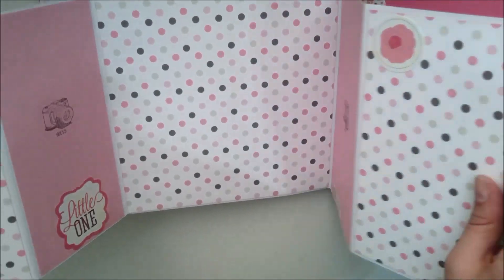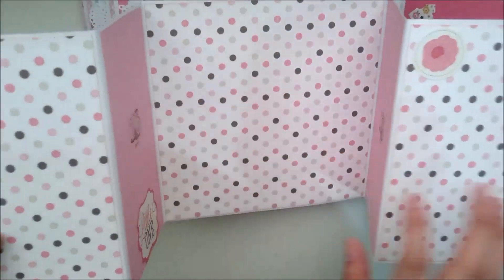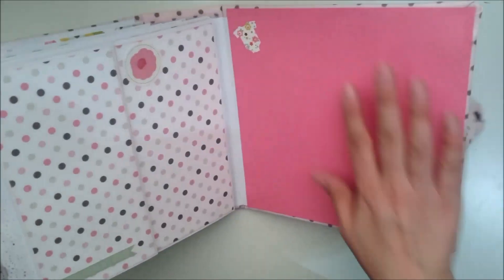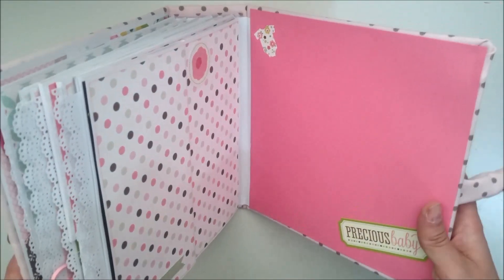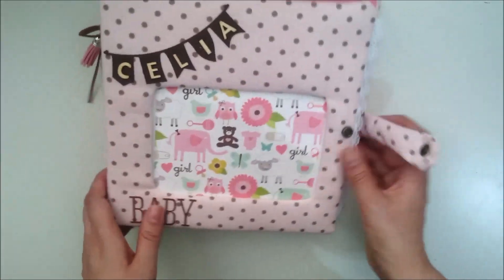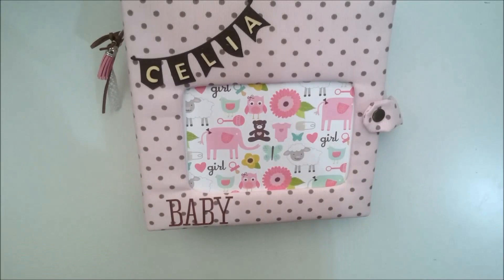Y así. Lo que son las ventanitas son para fotos de 9x13, y aquí podemos poner algunas más grandes. Aquí he utilizado una cartulina texturizada y algunas decoraciones para que ponga una foto de su primer añito. Pues nada, este es el álbum de inspiración que os enseño hoy. Espero que os haya gustado, y nos vemos en el próximo vídeo.